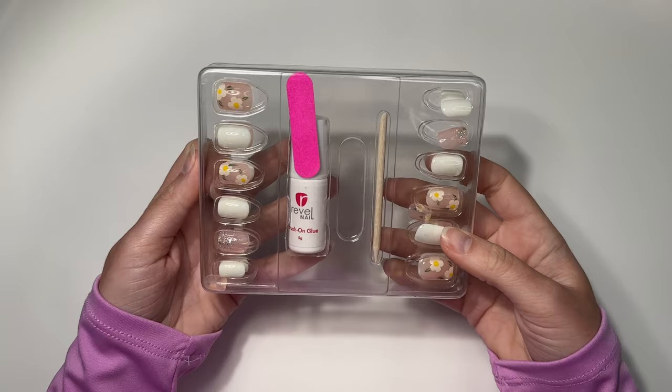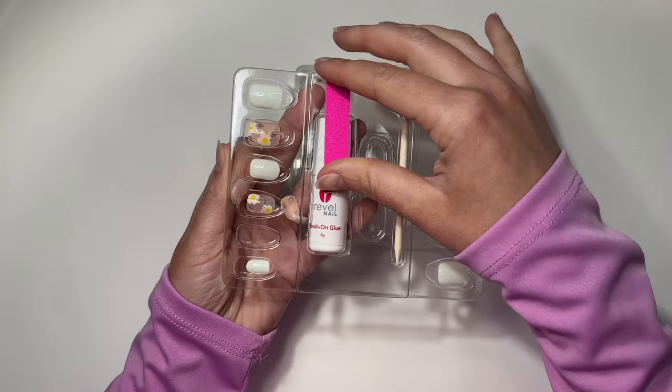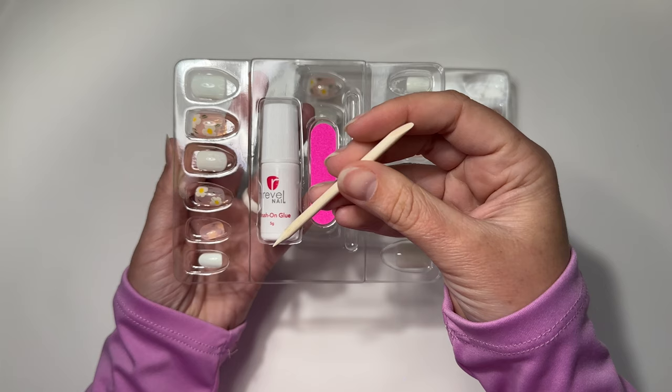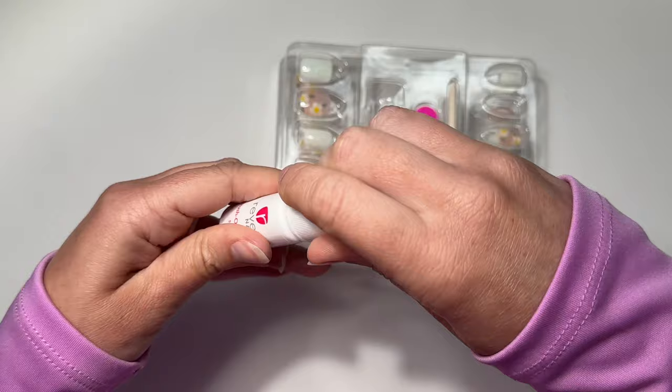Here's how it looks straight out of the box. It's got a protective cover which I'm going to take off. It feels a little bit fancier than the traditional grocery store packaging, so I like that. There's a nail file to shape your nails, an orange wood stick to push back your cuticles and help with removal, and a brush-on nail glue. I appreciate that it has a brush applicator rather than a dropper, because I make a mess out of those.